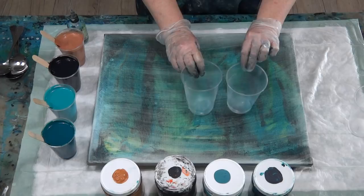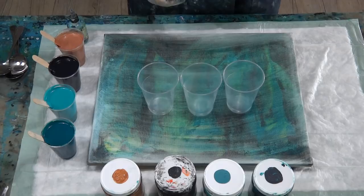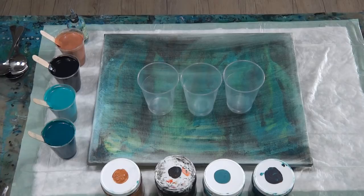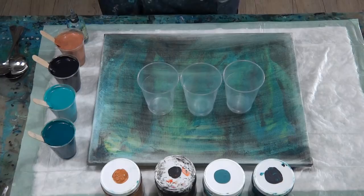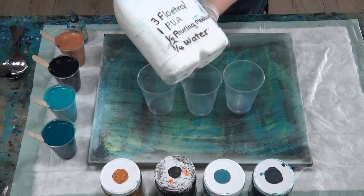So here's a scraped canvas — as you can see I was trying out some colors and I just went with my Floetrol mix because it was handy, but it really is not as good as the mix that I make with the PVA. I'm going back to my pouring medium mix — the one I make myself, stored in a big three-liter milk bottle.